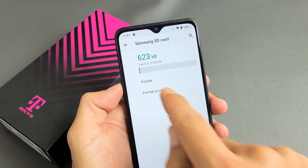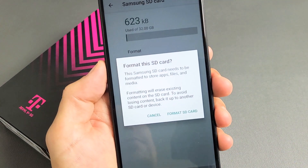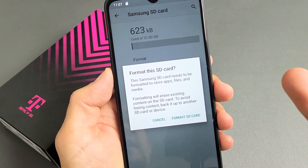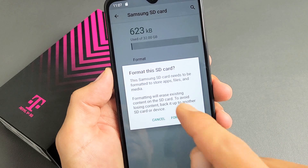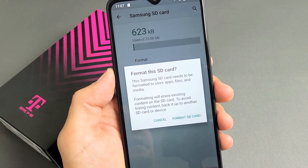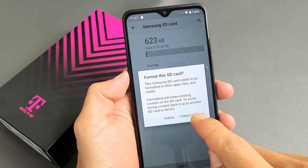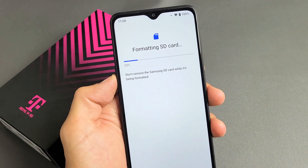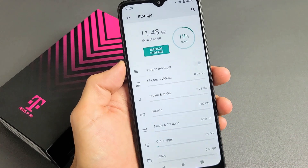So let me go ahead and format this as internal. Let me tap on that — you can read this here: 'Format this SD card.' It doesn't matter what brand SD card you have — it needs to be formatted to store apps, files, and media. Let me go ahead and proceed to format this as internal. Give this one second — so it's formatted as internal.